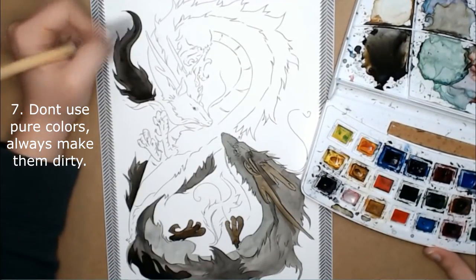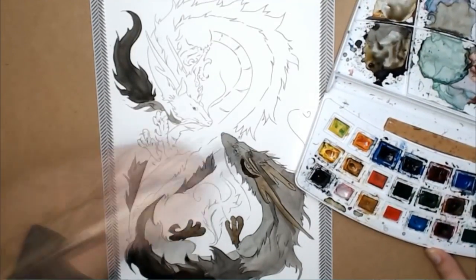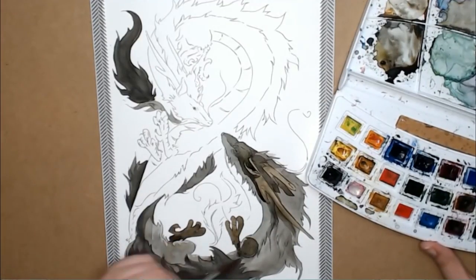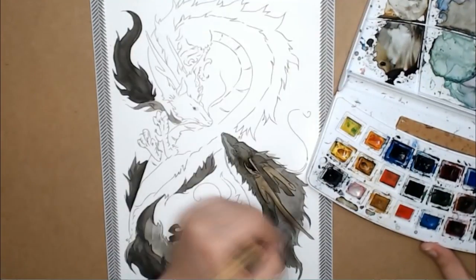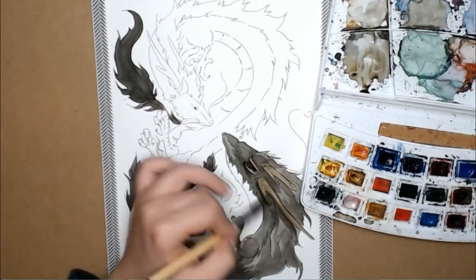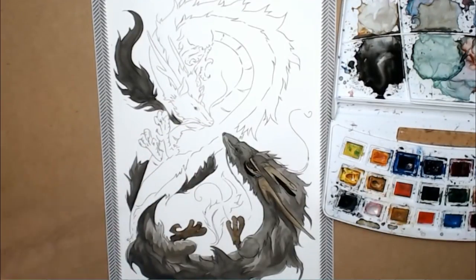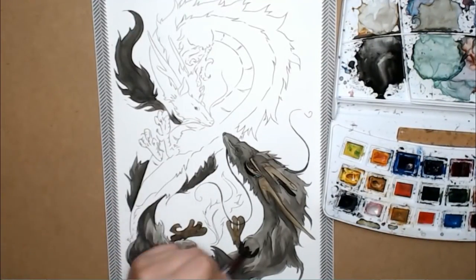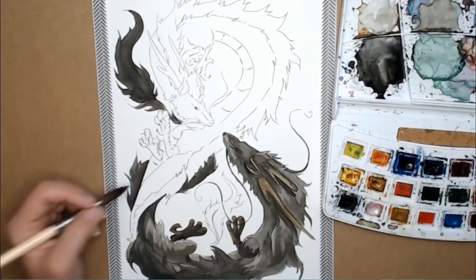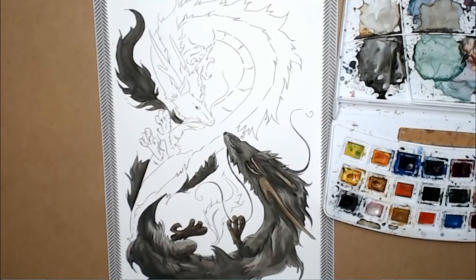Number seven: don't use pure colors straight from your watercolor palette. Always make sure to dirty up your colors — mix many different colors together, make them darker, calmer, and more realistic. Otherwise you'll end up with a flashy and overly bright effect. One of the right ways to use pure colors in professional illustrations is as a light source. So if your characters have glowing eyes, or you have flames or magic effects, you can use pure green, yellow, or orange as the source inside a lightning beam or a flame.